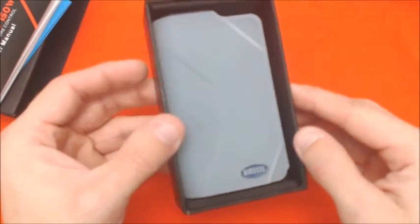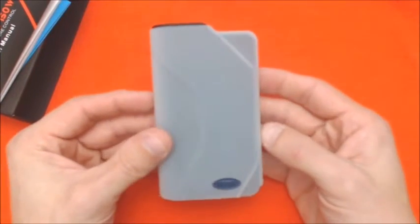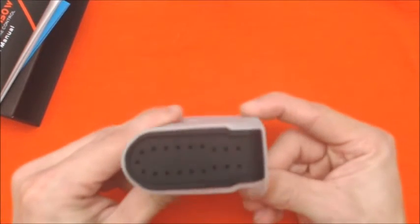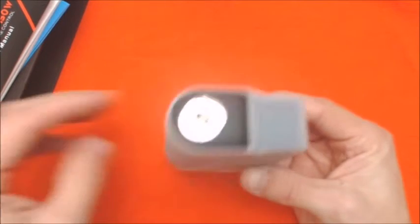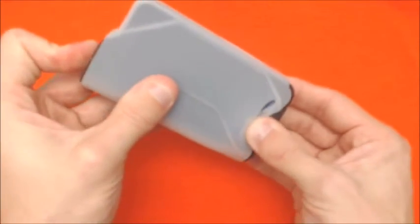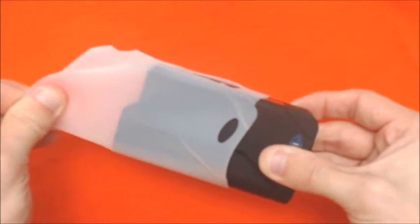Without further ado, here is the Sigeli. You do get a nice little silicone sleeve here, which is good. Nice little battery venting down here. Spring-loaded 510. Move this out of the way and slide this off.